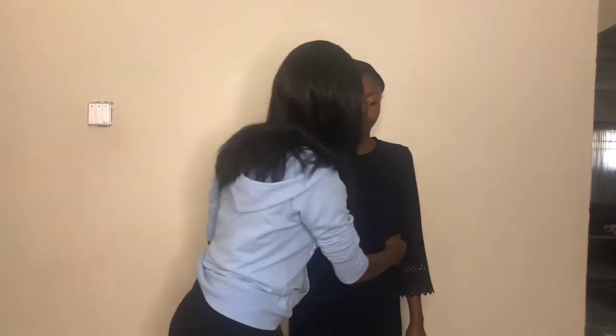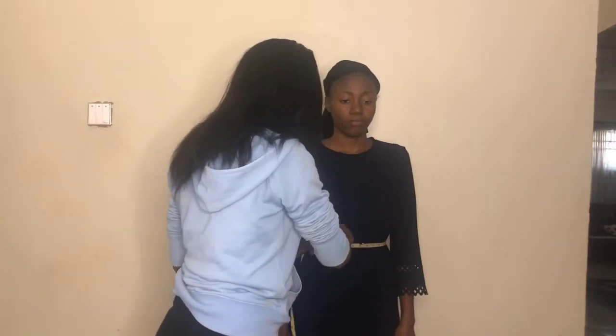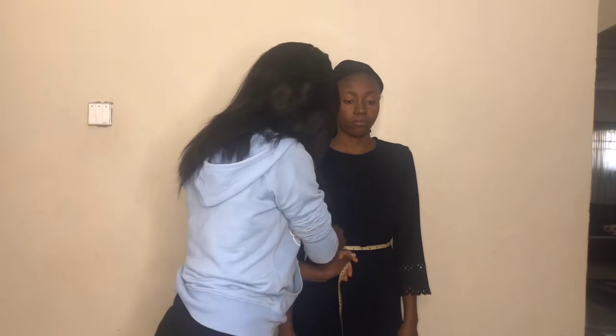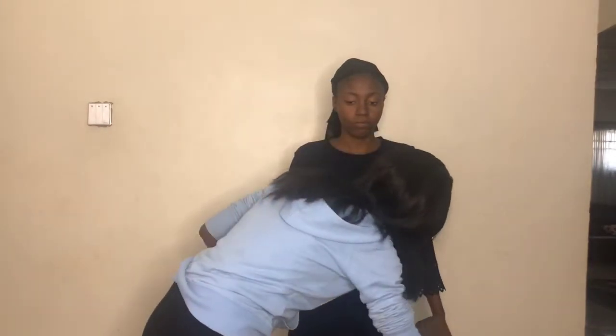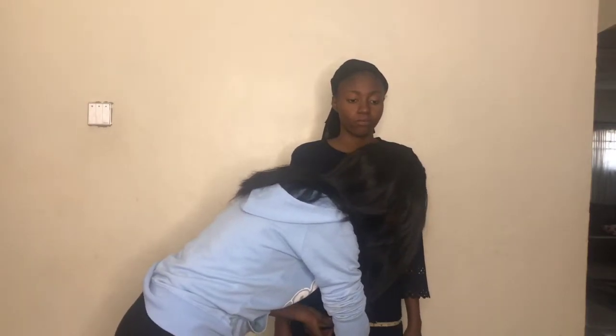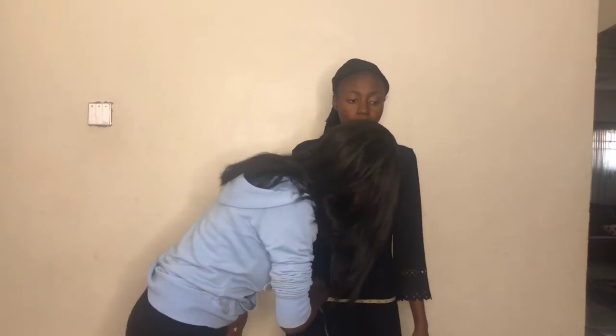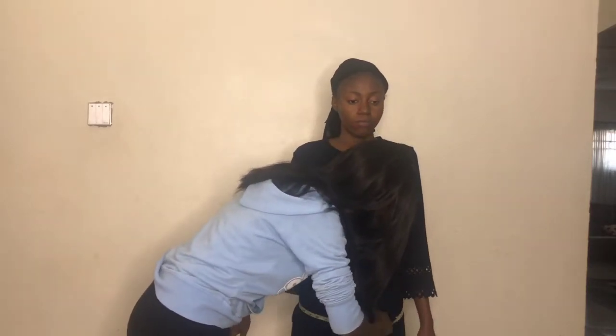For the waist, find the part of the body that goes in the most and measure there. Do the same — make sure it is free enough for the person to breathe, as the waist is where breathing is felt the most. For the hip, measure across the fullest part of the buttocks — not above and not below. Make sure it is free and goes up and down freely.